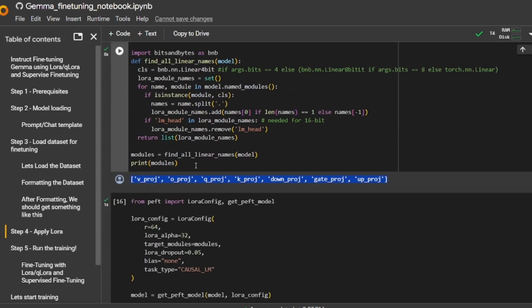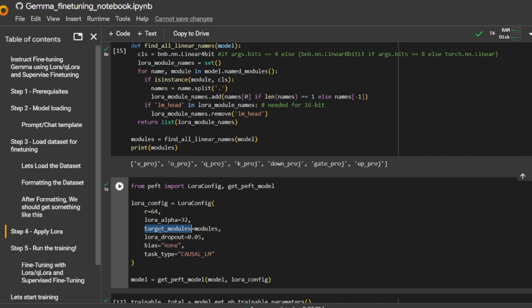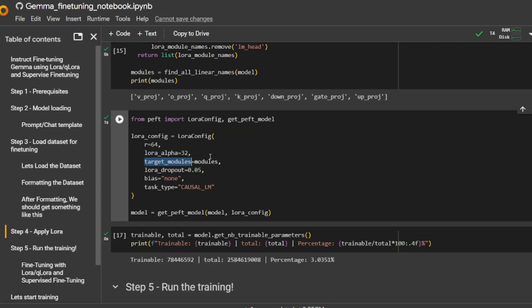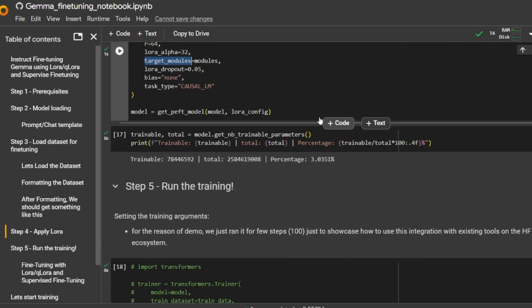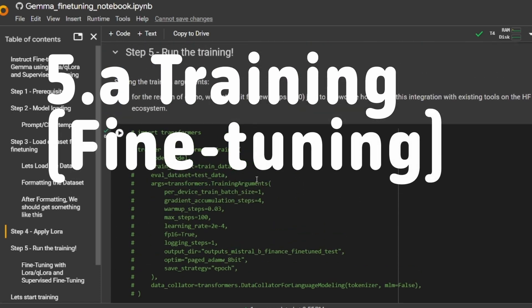We can determine which layers to target using a function that finds all the linear layers. These are all the linear layers we'll be targeting. When setting the LoRA config, we pass this list into the target_modules parameter — these are the parameters that will be changed. Another important consideration is the rank r and LoRA alpha values, which determine how many parameters LoRA affects and at what magnitude. A common rule of thumb is that r should always be two times alpha. By setting these r and alpha values, we're targeting approximately 3% of the model's total parameters.